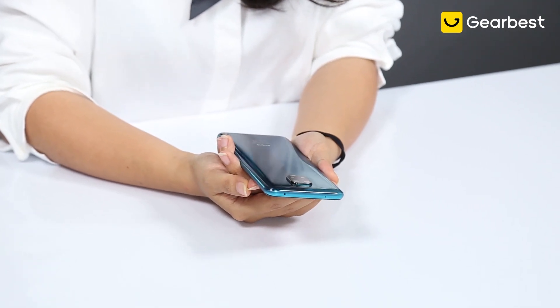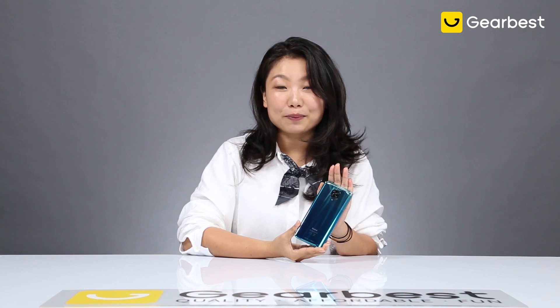Hi guys, welcome back to GearBest. I hope this video finds you well and you are taking good care of yourself, staying home safe. As you all know, Xiaomi had another global launch yesterday and the product is called Xiaomi Redmi Note 9S. My colleagues gave me the phone in my hand and I like it so much — I just couldn't wait to share with you guys about the general specs of this phone.